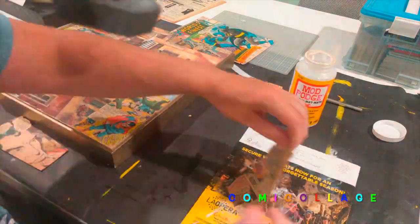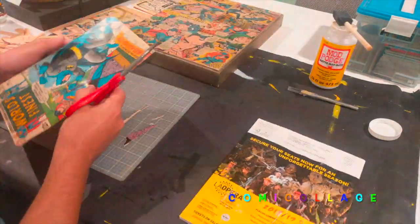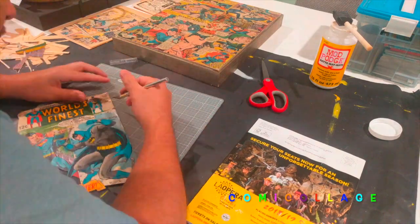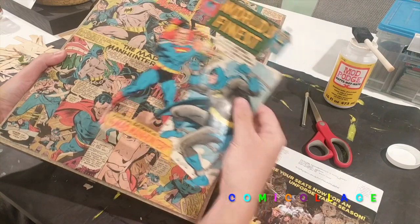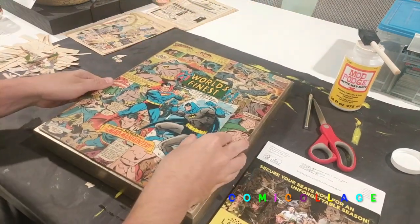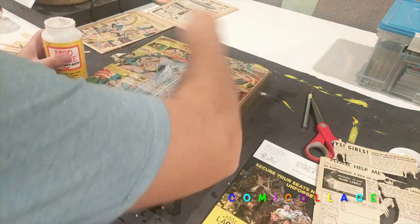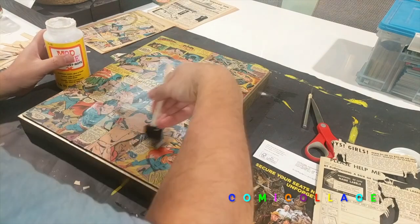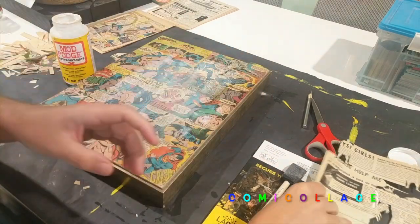In an elapsed time of maybe an hour — a little bit less — I cut everything out and then lay it all out, gluing them down one by one with just Mod Podge. I find that works best. Here you can see some of the cuts, and here is how I put on the top layer — I just kind of lay it out once the other layer dries.